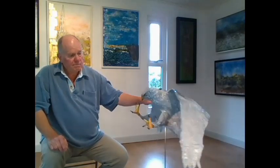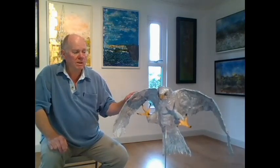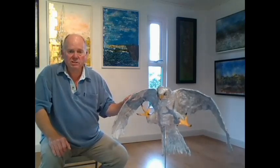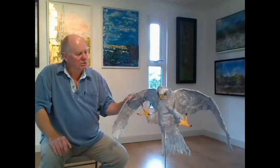This has led me on to some other work. I'm in the process of doing another bird sculpture with wings, which I'll show in the next video when it's finished. It's not complete at this point — we're towards the end of June.